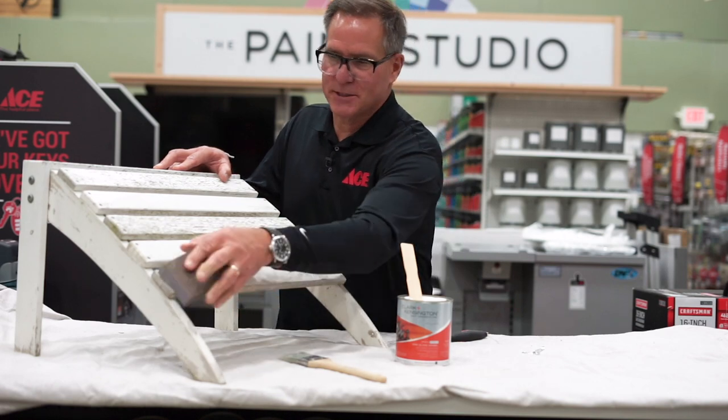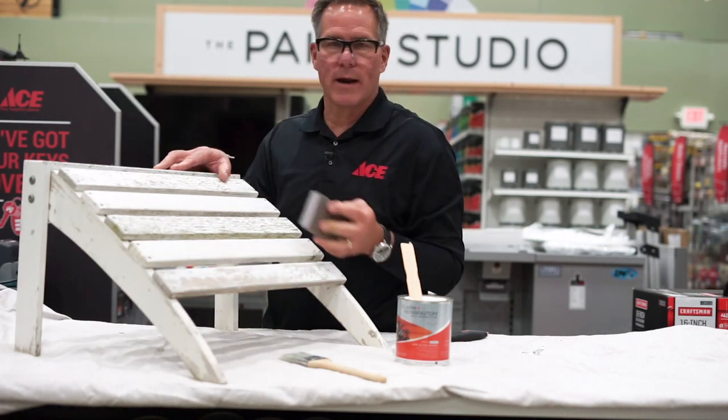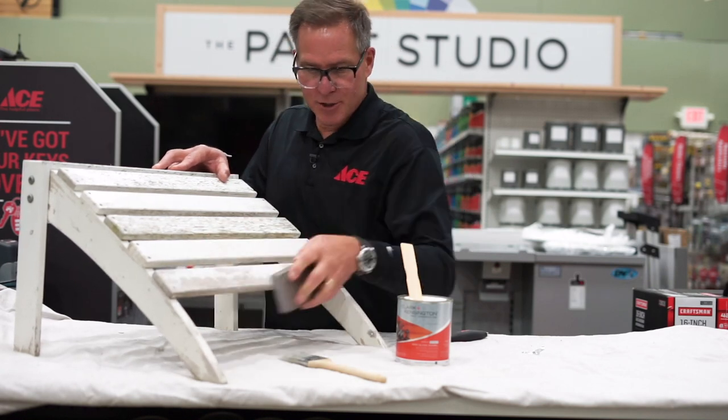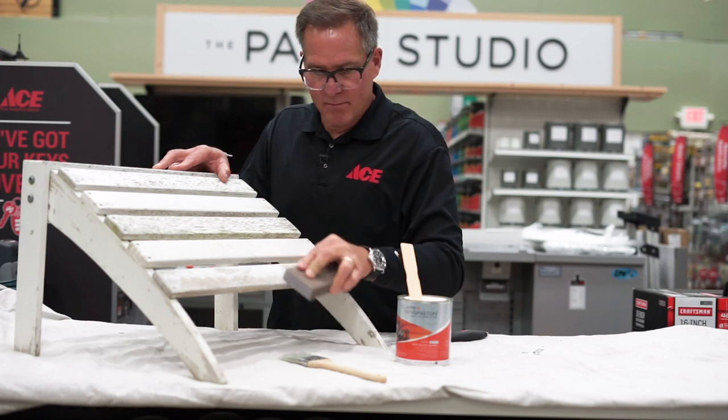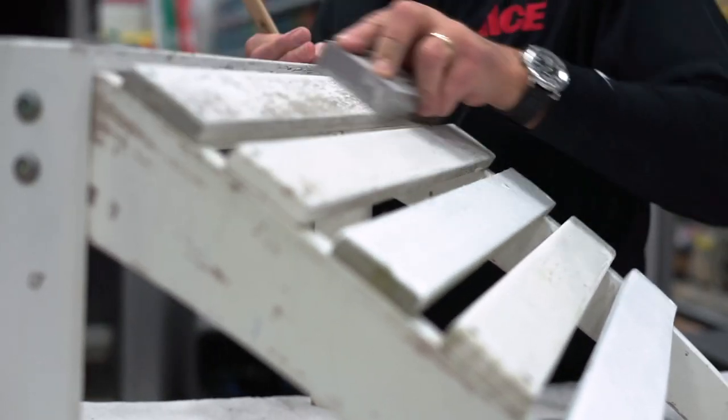I'm just going to concentrate on this particular board for the sake of the demonstration, but you're going to move all the way around and do all your prep work across all of this. Once you're assured that everything loose has come off of there, you're ready to put on the finish.